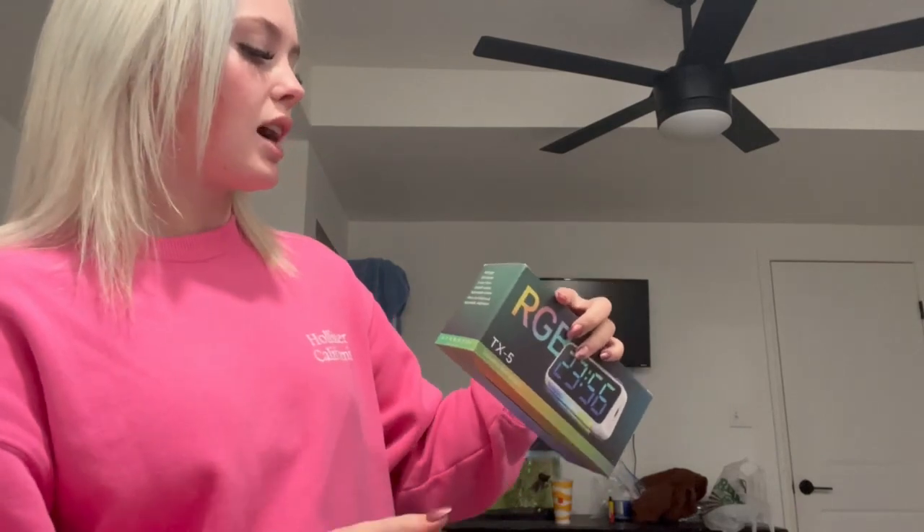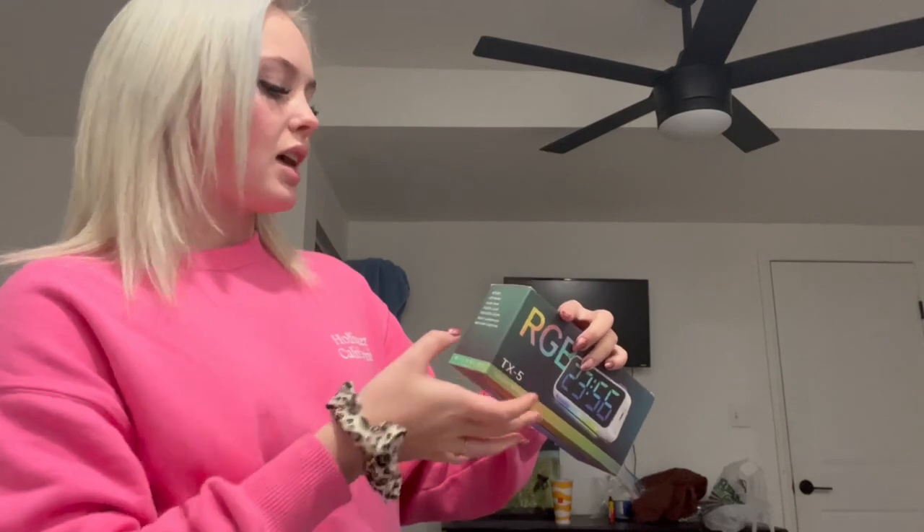I did want to mention that it is RGB light. It has the LED display. It has eight different color fonts. You can switch it to 12 hours to 24 hours. It has adjustable volume and it has alarm, clock, and snooze. And then it does have adjustable brightness. So now I'm going to show you guys how it works.